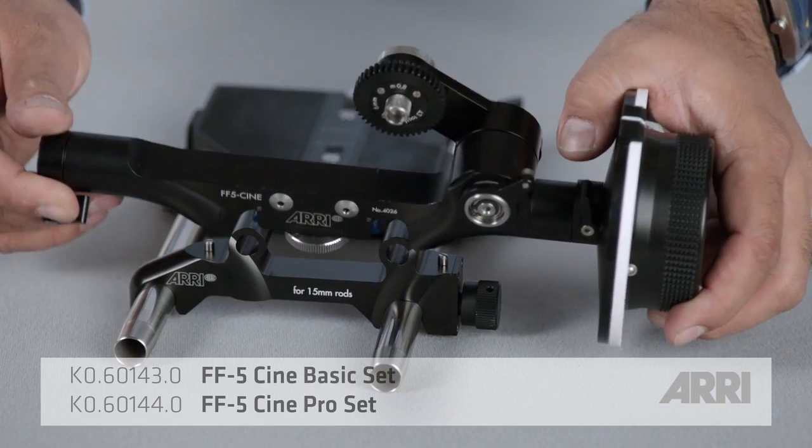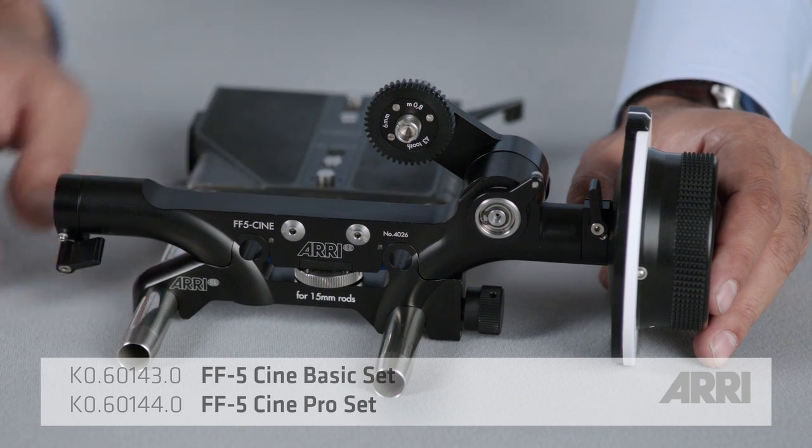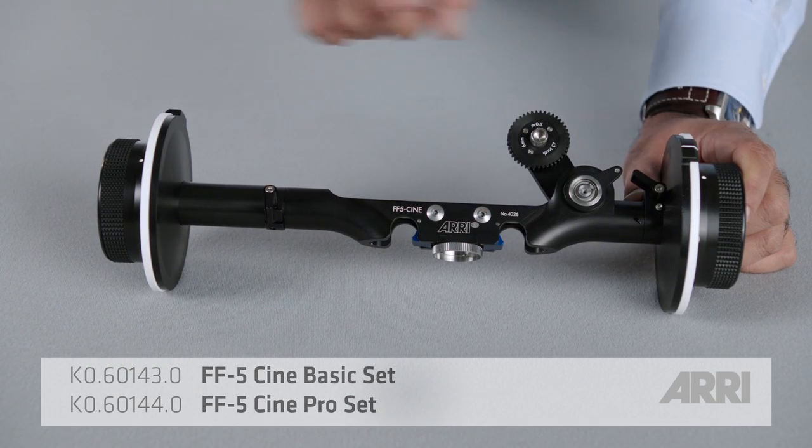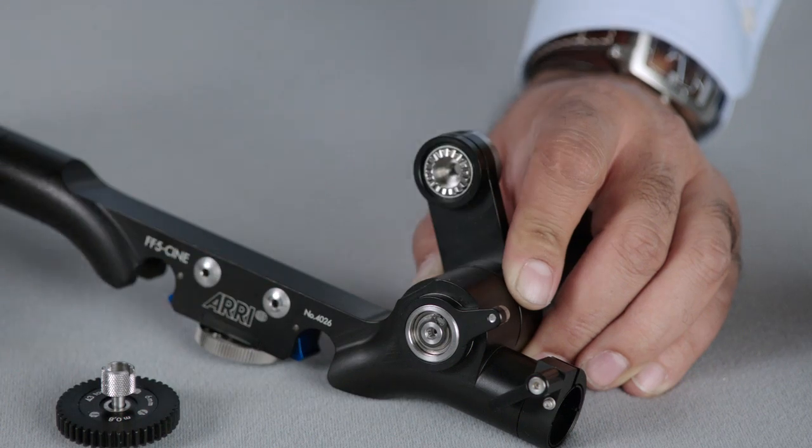This is the FF5 Cine studio follow focus. It mounts directly on lightweight 15 millimeter rods. It has dual sides, removable knobs, and various gear combinations.